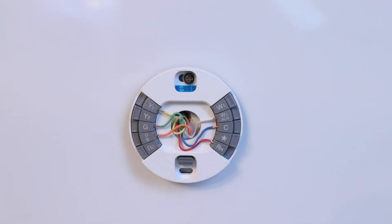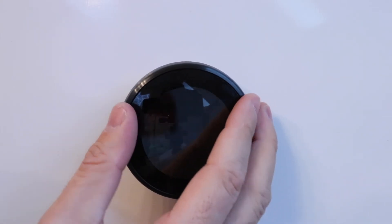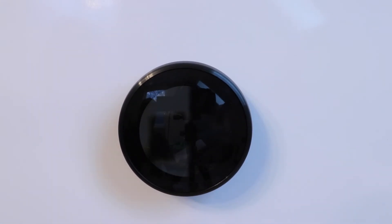Now that we've got all the wires installed, we're ready to put the Nest thermostat on the base plate. We just align it, make sure we've got it in the correct orientation, and press down. Now we can restore the power at the circuit breaker or the heat pump switch. The Nest thermostat is starting up and in a few moments we'll be able to set it up.